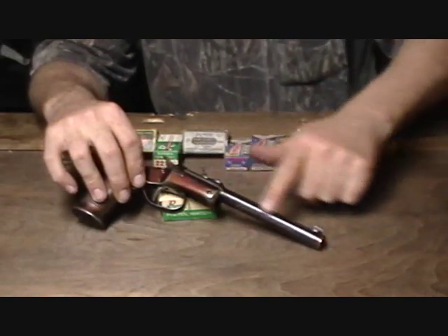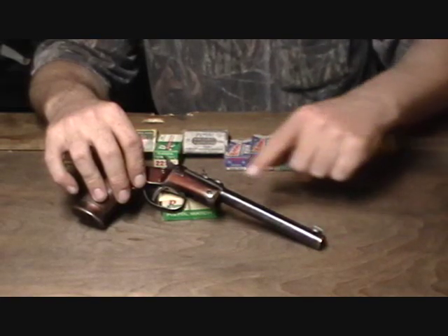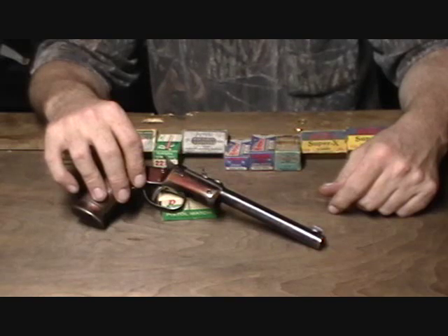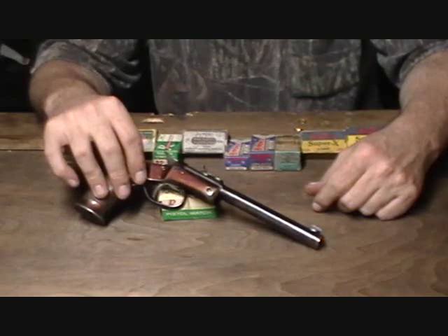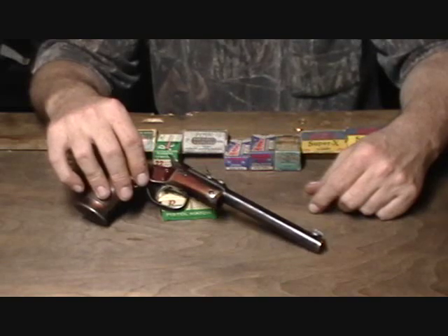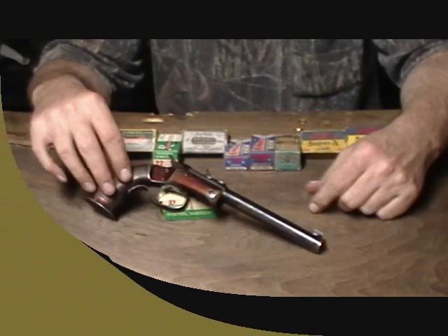Barrel length on these is six inches, though they could be had in eight and ten-inch versions too. At one time they also made a .410 shotgun version of this gun, which was discontinued with the National Firearms Act in 1934 — they actually stopped producing the .410 version around 1929, probably due to a lack of sales, as they had other more popular shotgun versions. This is a nice little pistol if you're looking for something interesting — thank you for watching.